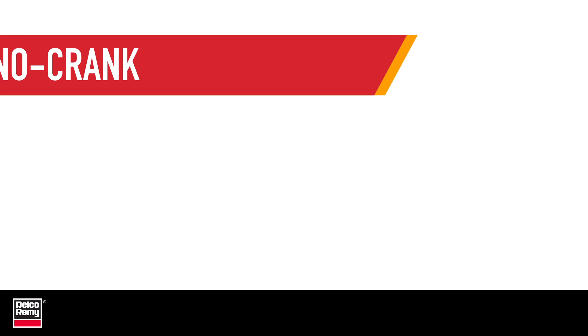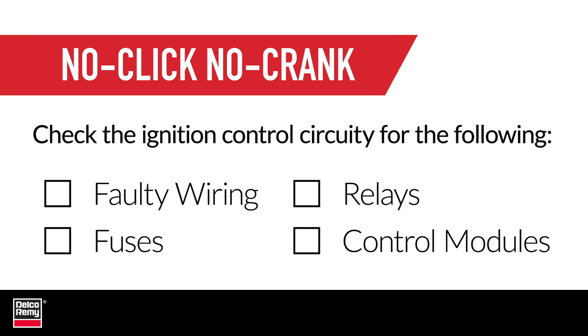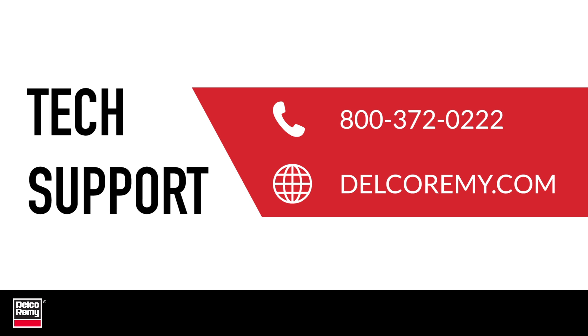For No Click No Crank, you should check the vehicle's ignition control circuit for faulty wiring, fuses, relays, or control modules. Our support team is always available to troubleshoot with you. You can contact the Technical Support Center by calling the number on the screen or visiting us online.